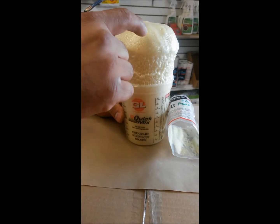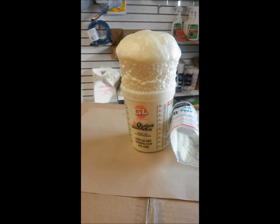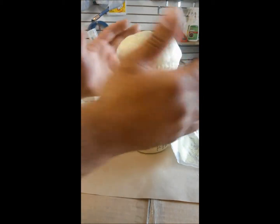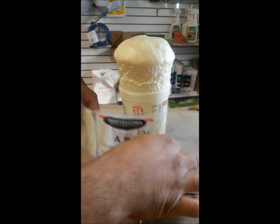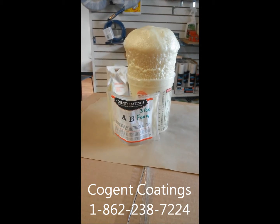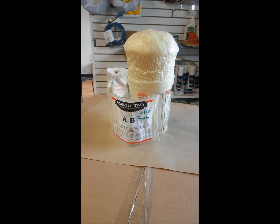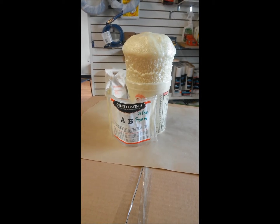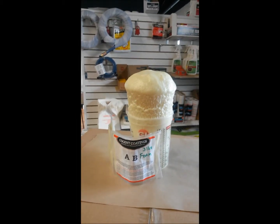I'll go ahead and touch it just to see how hard or soft it is. It's pretty hard already — now it just needs to harden up completely; give it another minute. It's very hot — you can actually heat your hands on it. It's 3-pound foam, also available in 6, 8, and 16-pound foam. The more dense the foam, the less expansion you're going to get, and the softer and lighter it is. I found 3-pound foam is pretty much good enough to hold up body weight underneath the bathtub.